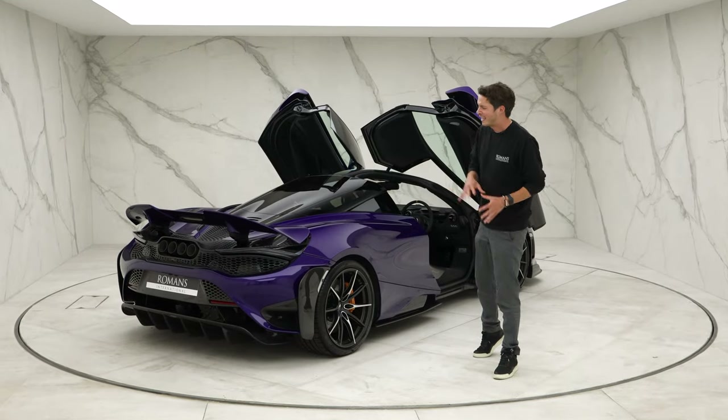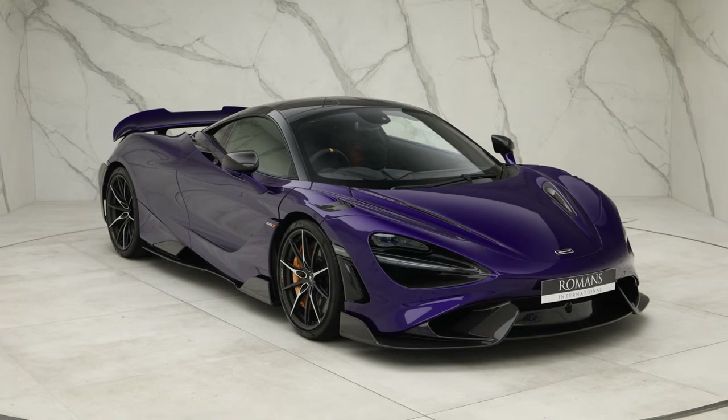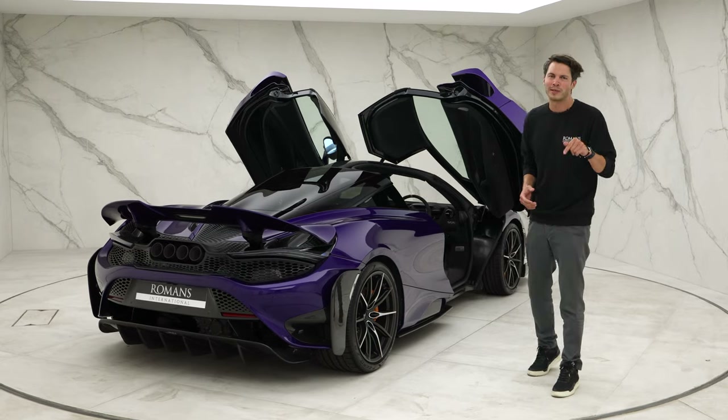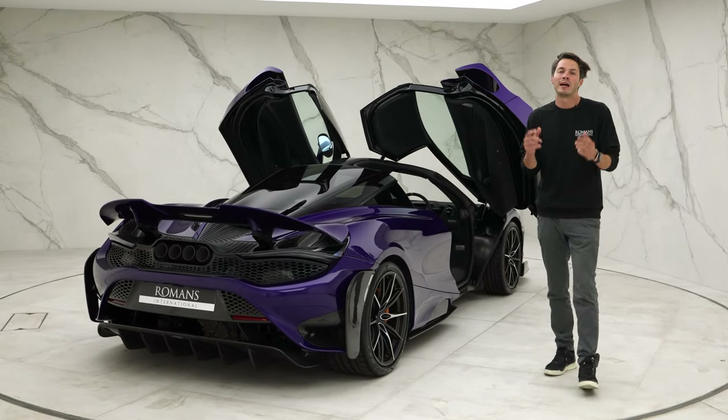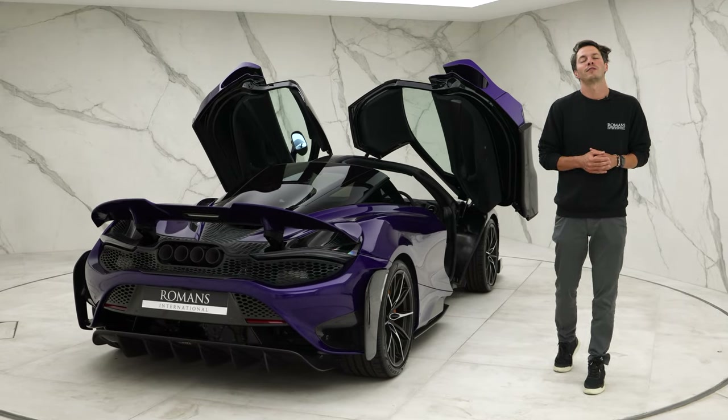So that's it — how to spec your McLaren 765 LT. What an incredible spec this is. We'd love to hear what you think — how would you spec your 765? Please leave your comments below, and if you haven't subscribed to our channel already, please do that and we'll have another video for you again very soon.